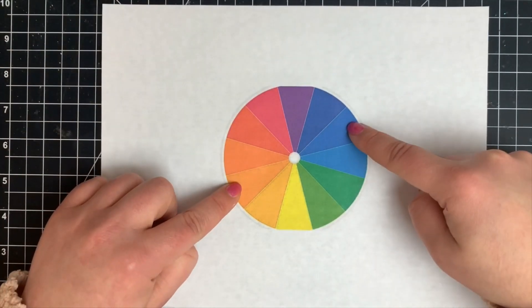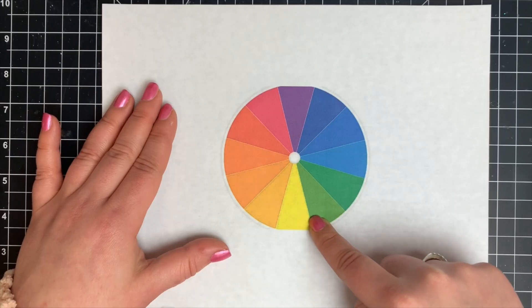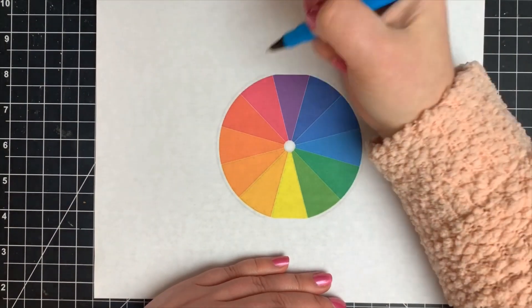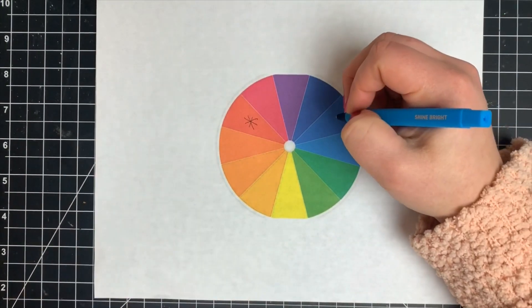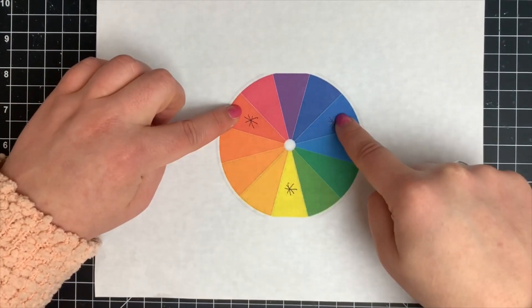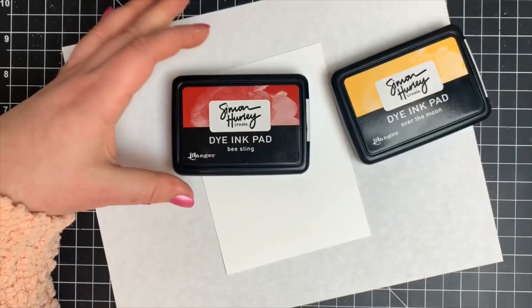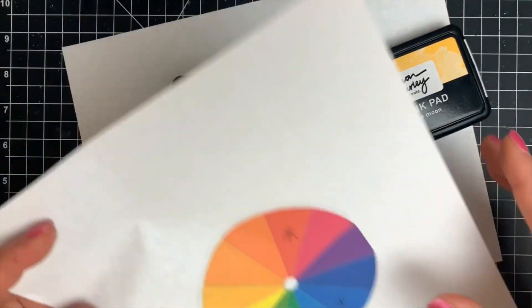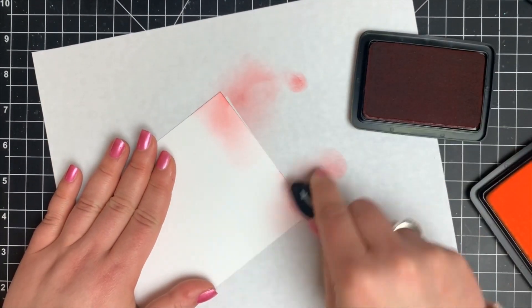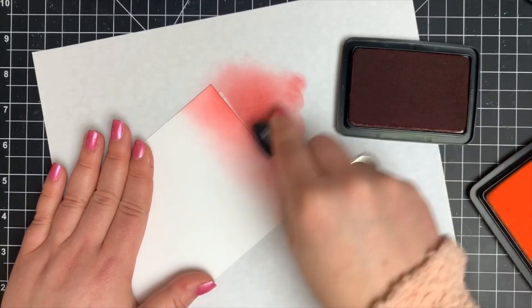Now let's take a look at basic color theory. Complementary colors are directly across from each other on the color wheel — it's all in rainbow order. The primary colors are red, blue, and yellow, meaning no matter what you blend together you're never going to make red, blue, or yellow, but you can make all the colors in between. So we're going to take a red and a yellow — in between them on the color wheel is orange — and test this out, mixing the two colors to hopefully get a gradient with three colors even though we're only using two.